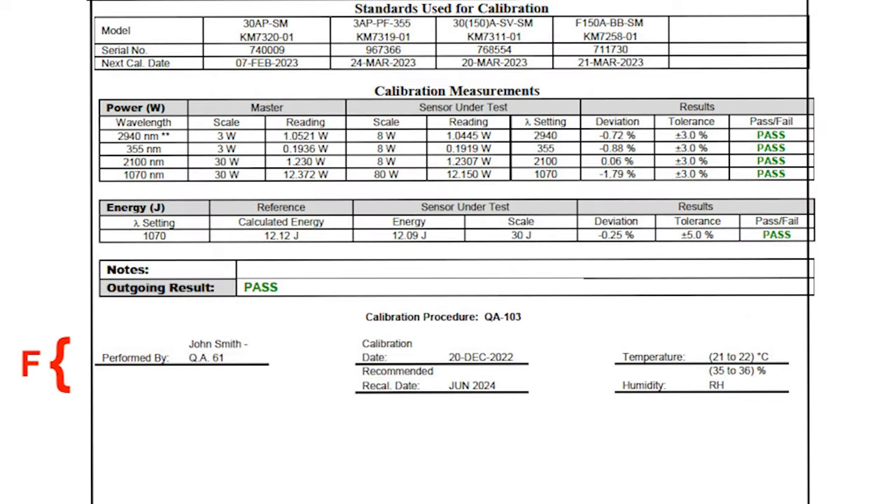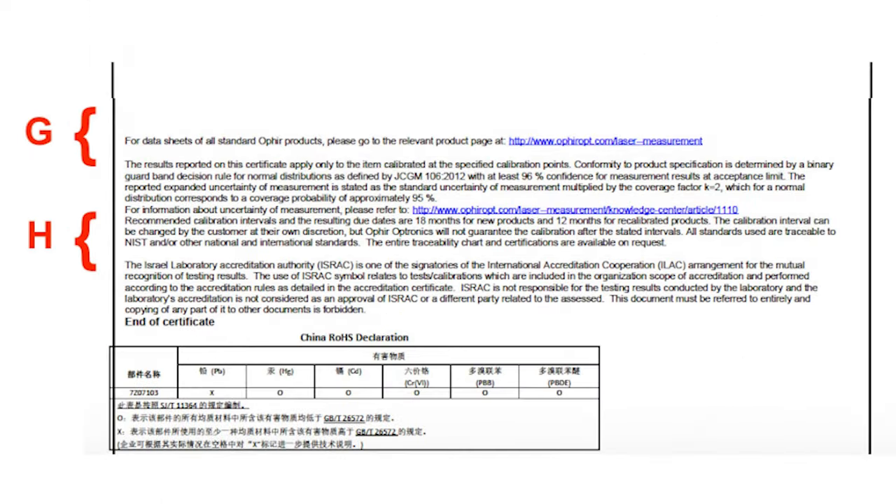Region F provides information about the specific calibration: a reference to the procedure number, who performed it, the date, and environmental conditions. Region G is a reference to the website where all the various data sheets can be found. Region H contains information relating to the calibration and accreditation — particularly the decision rule used to determine if a sensor passes or fails calibration and the resulting confidence level.